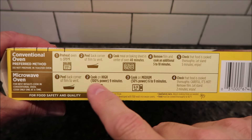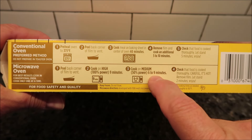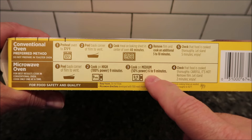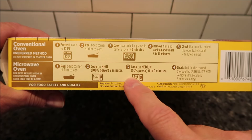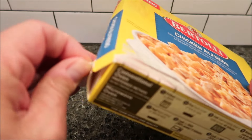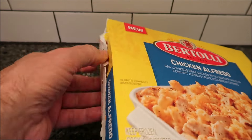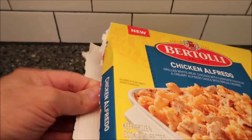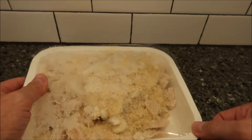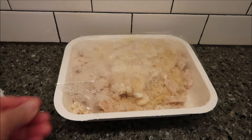So we're going to peel back the corner and vent it. Cook on high, 100% power for nine minutes, then on medium power, 50% power for six to nine minutes — I'll probably do about seven and a half minutes. It doesn't say anything about stirring between. The pull tab didn't work, but I got it open. It's a heavy meal. I'll vent it right there and get this in the microwave.